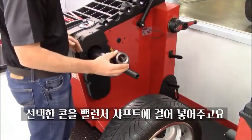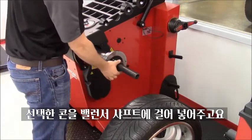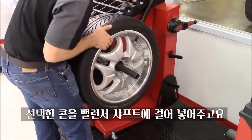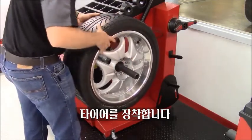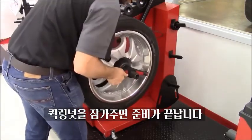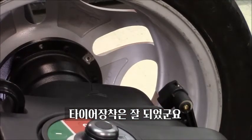After we determine the right cone size for this wheel, we're just going to slide it into the balancer shaft. We grab our wheel — this one as well goes into the shaft. This operation should be smooth; you shouldn't drop the wheel on a machine that is calibrated. Our quick wing nut locks the wheel. We are ready to go — our wheel is locked in place.